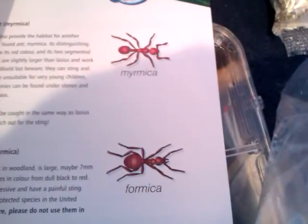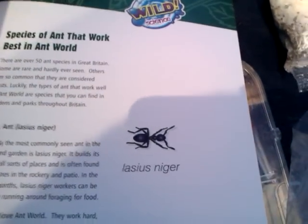The booklet has different things about ants, different types of ants, stuff about stinging ants — just ants in general. Like that one.